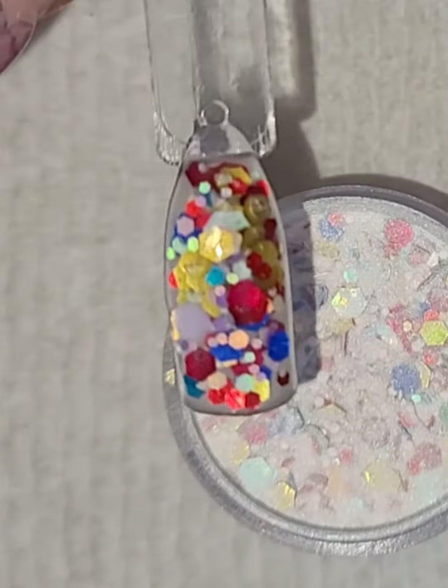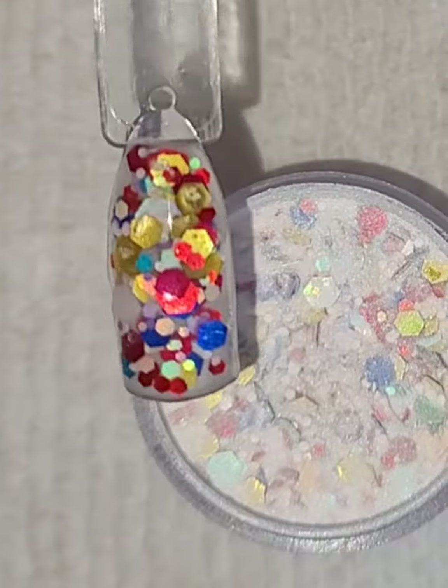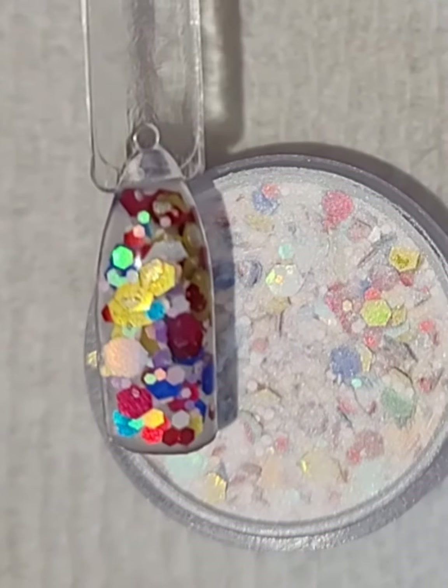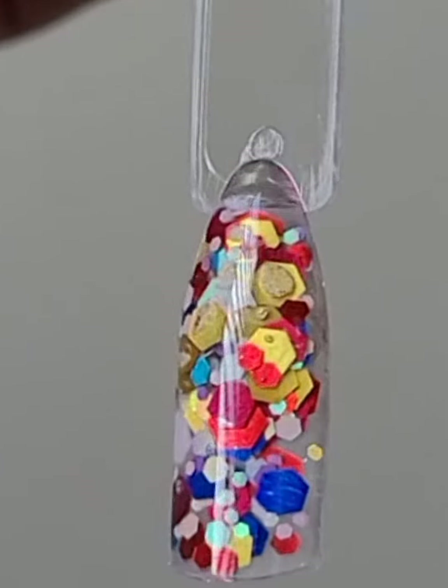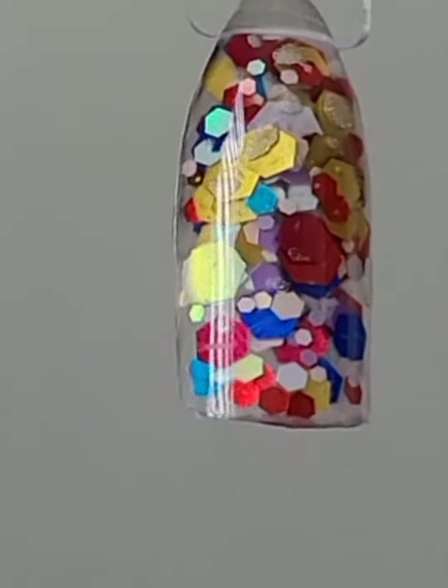That was totally not in frame, sorry, but this is what it looks like. I think it turned out horrible — I definitely wouldn't use this on myself because I'm more of a nude person, not so colorful. This is more up close what it ended up looking like. Now that I'm seeing it in the light and how it's catching the light...